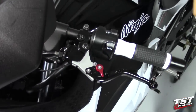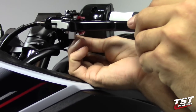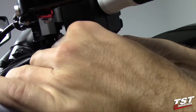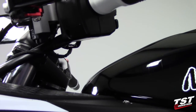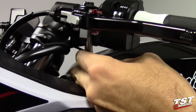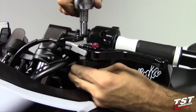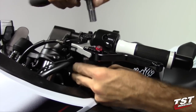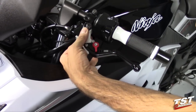Bottom out the pivot bolt for the lever onto the perch, then proceed to put the locking nut on from the bottom. Using a wrench from the top and the bottom, tighten the pivot bolt and nut assembly until they are snug.